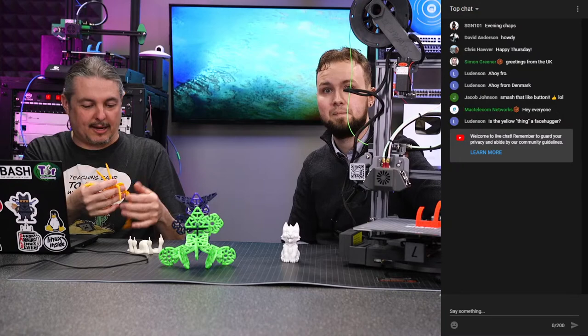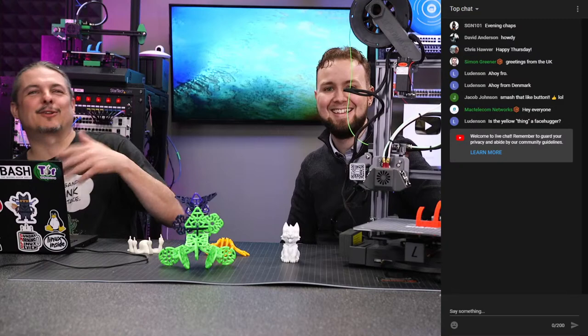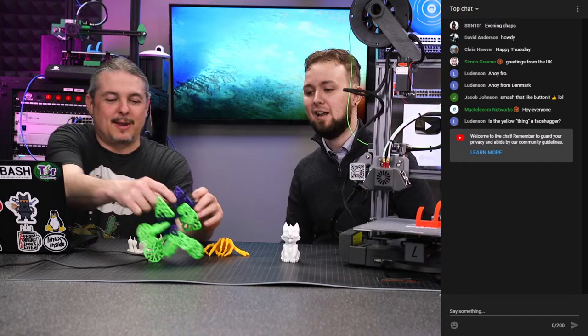Print-in-place — that's the term Kyle's throwing out from the background. The fact that you can print articulating things in place is fascinating. Those other items are just some building toys that Steve likes to use; they're technically children's building toys, but they're perfect for other staff members like Steve.